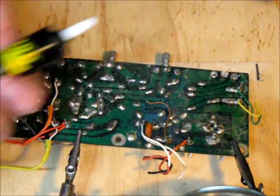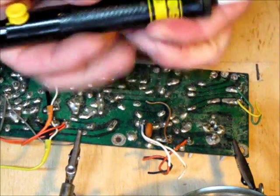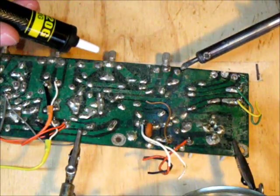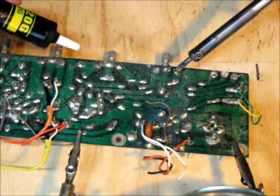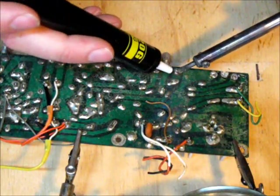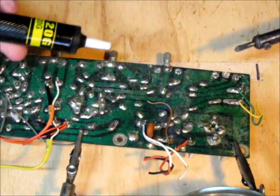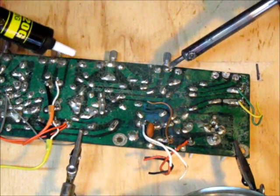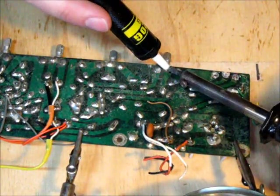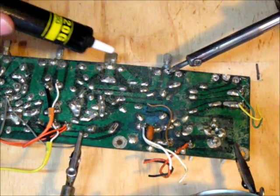I'm going to do one more. Charge the solder pump. Liquify that — it might take a second on a larger circuit like this; it's a huge ball of solder. And that one's cleared off. Empty your solder pump over the trash can — it's a very messy job if you do not. Solder comes out every time you press the trigger. Sometimes, like that one, it needs a second hit.